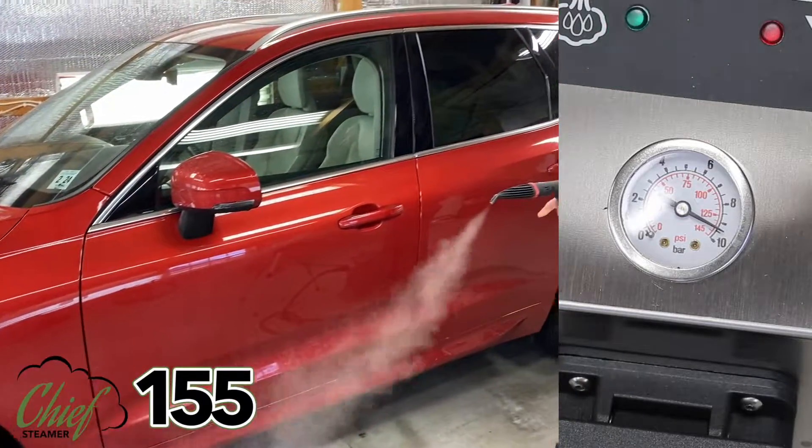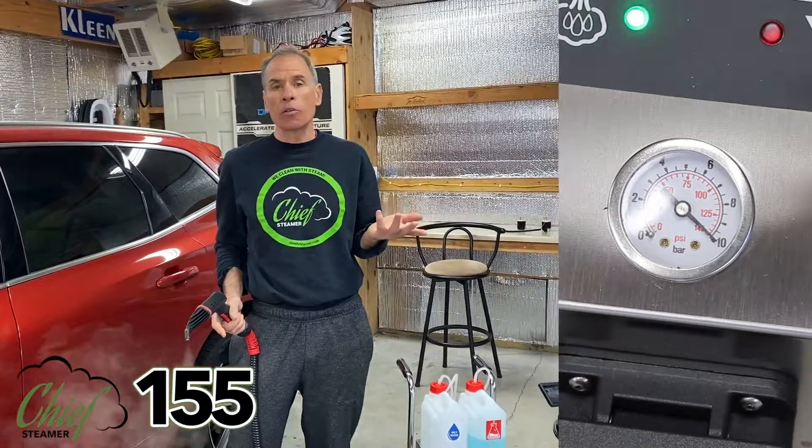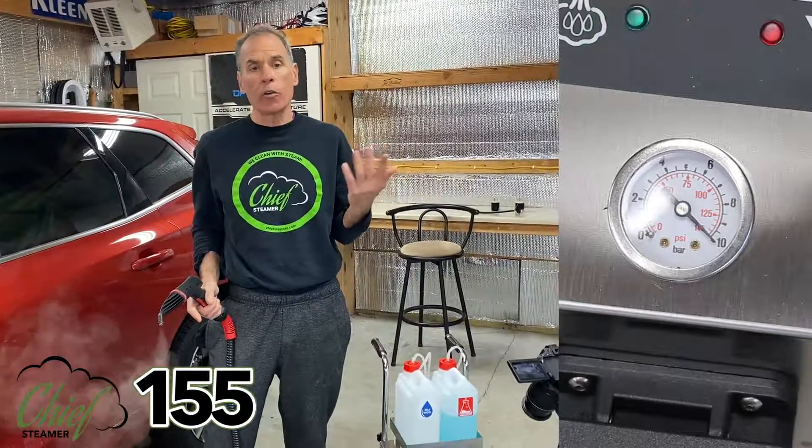Take my finger off the trigger and we're back to recovering. So it's fast. If you need faster, you've got to go to something else, but I'm hoping that you're going to be impressed with this.